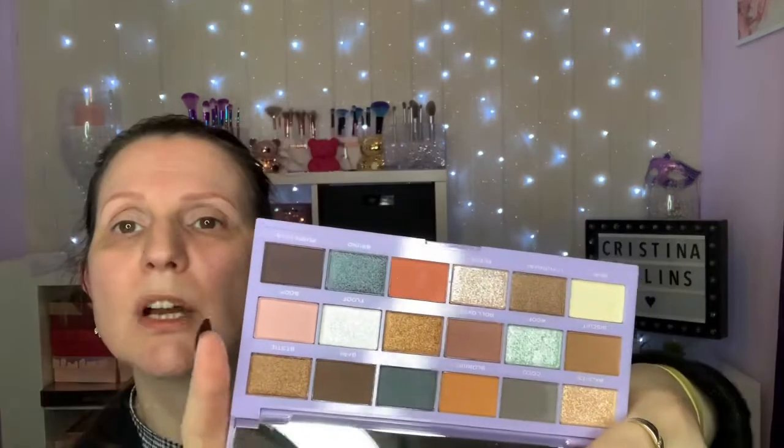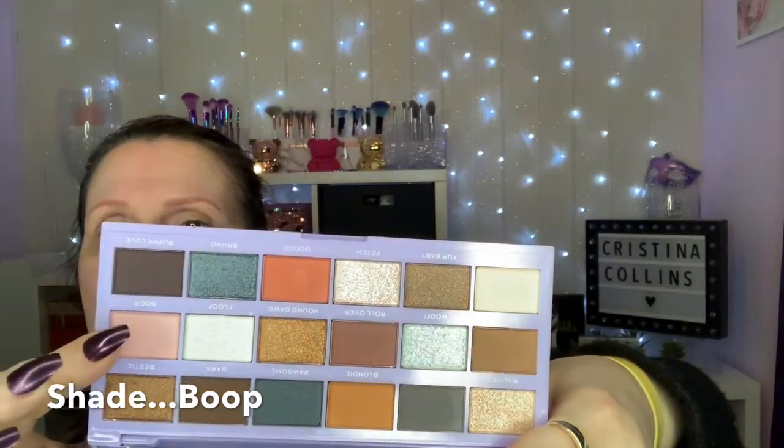We're going to do an everyday look using this palette, so anybody can wear it whether you're going to work, going out, or whatever it is. As it says, it's going to be a wearable makeup look. We're going to go with this base shade — this pink color here. If it's too light I will change it. I'm applying this first shade over my entire lid just to give a nice color wash and it also helps to set the eye primer.